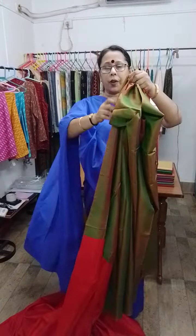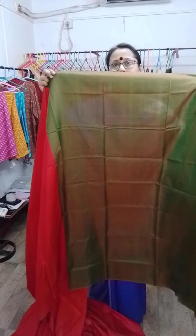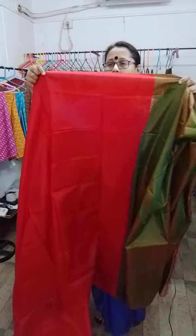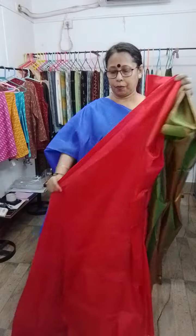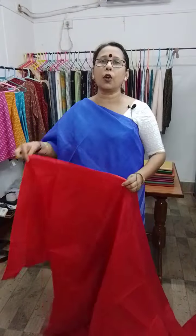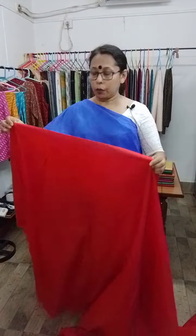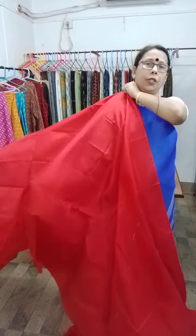It's hard to exactly describe or name the colour — this is a nice tone of green. The second half is red, a beautiful passionate red. The blouse piece will always be the contrast colour in these dual-coloured saris — the blouse piece will be in the contrast colour of the pallu or yoke portion.